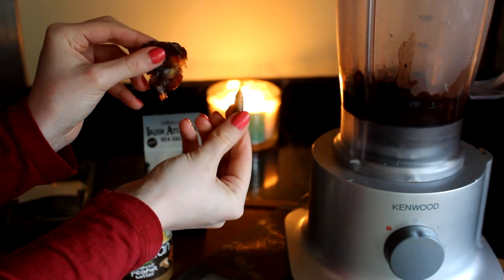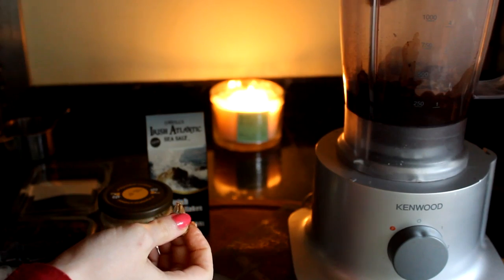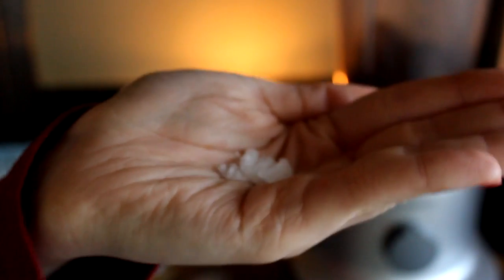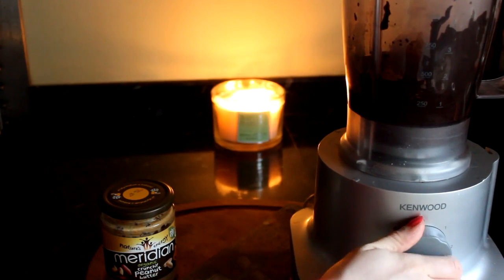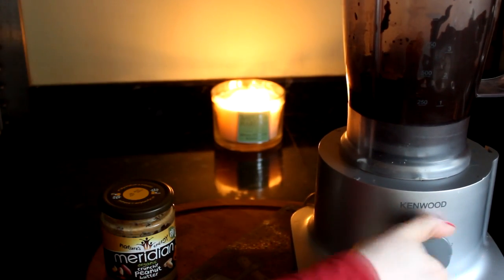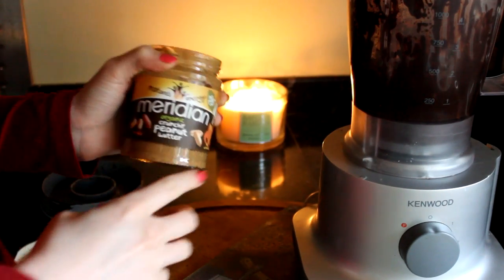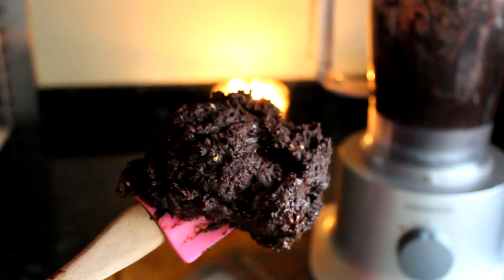I'll just keep turning it on until everything turns into this kind of compacted mulchy stuff. Sometimes I'll need to add a little bit of water to loosen things up, then dump in that salt. Don't forget to add your peanut butter after a little while, because the peanut butter makes this so peanut-y. Pretty much just keep hitting that blend button and the magic will happen — it will all conjoin into a big pile of delicious fudge goodness.